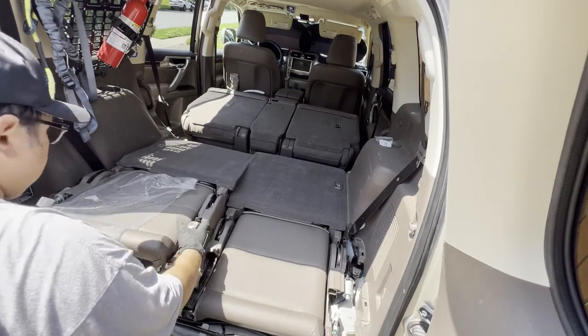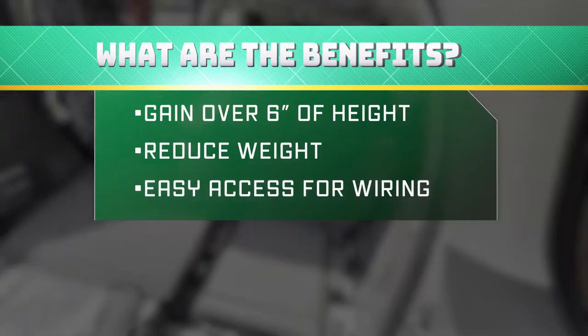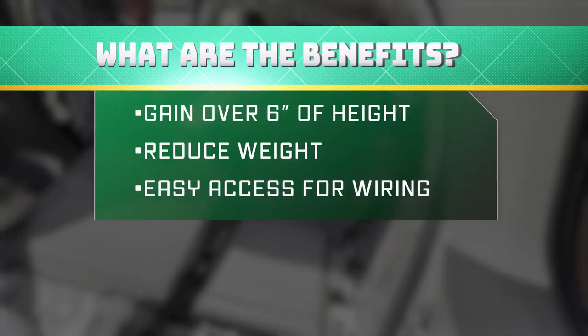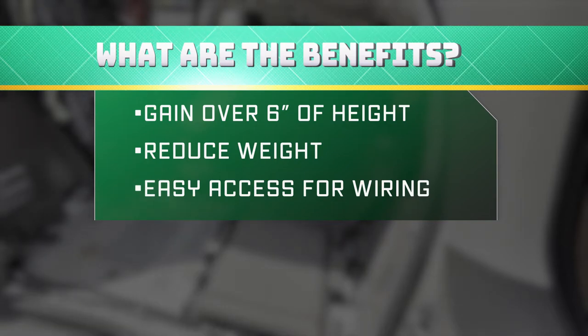Hello YouTube friends. I've decided to remove my 3rd row powered seats in order to gain some much needed space. This mod will also reduce weight and make it easier to install a handful of upcoming mods.